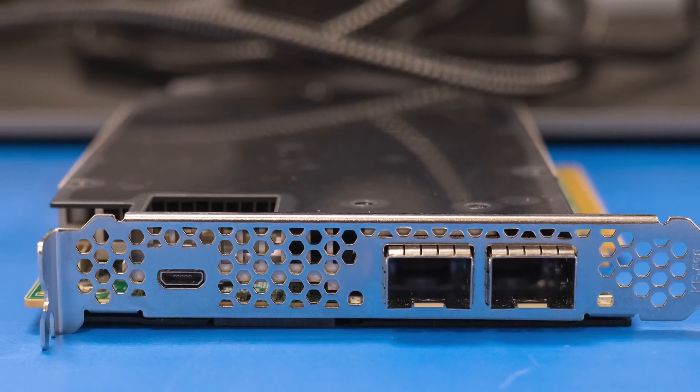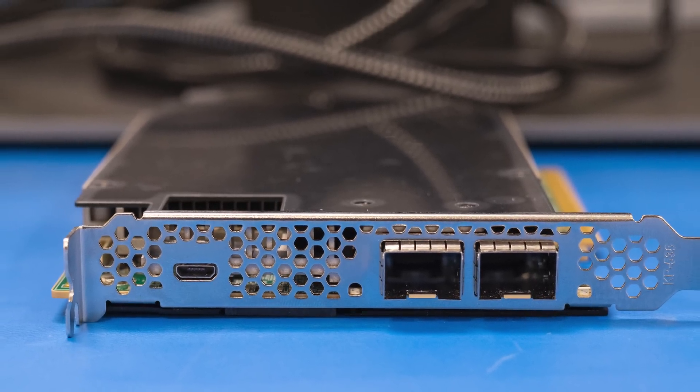Hey guys, this is Patrick from STH, and today we're going to take a look at something that, frankly, I didn't understand fully until I actually got to go see it running, and that is the Intel FPGA-based IPUs.